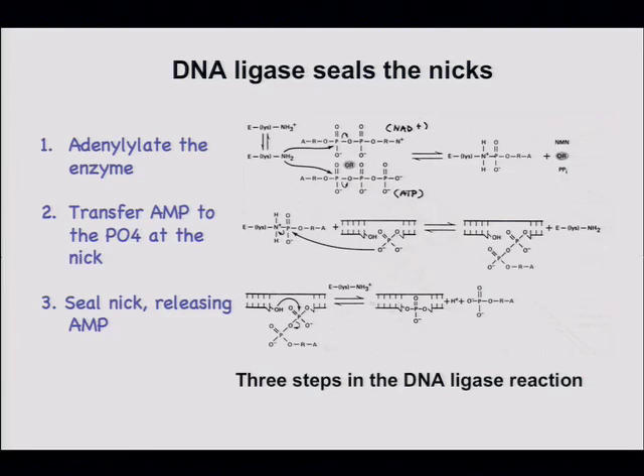When primase puts on the RNA primer, the very first substrate it uses is a ribonucleoside triphosphate. But when the ligase acts, the RNA has already been cleaved out, the gap is filled in, and there's no triphosphate — the 5'-monophosphate came from translating the nick through where the primer was. The nick is moved by Pol I.